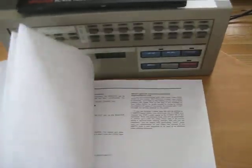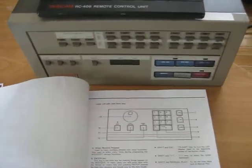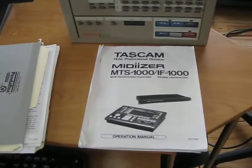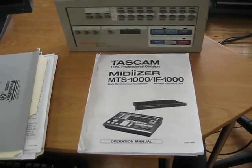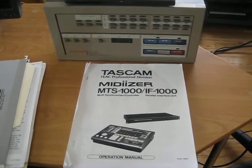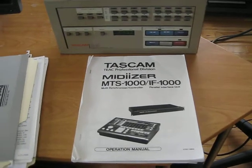It has an awful lot of information in it on not only connectivity and the functions and use of the commands, but also how to read and write MIDI commands using the MTS-1000. I hope this adds to the information that's already on YouTube about the synchronizer.